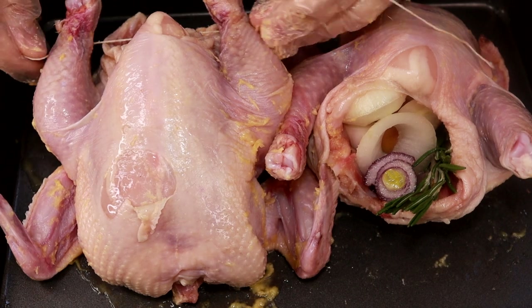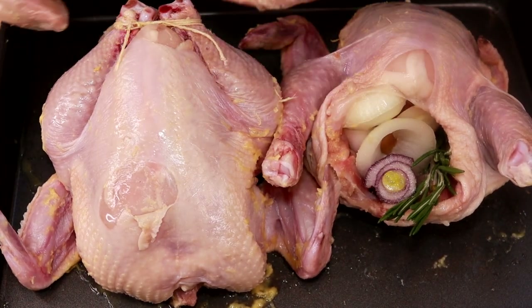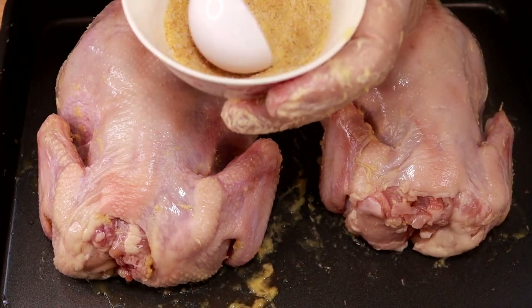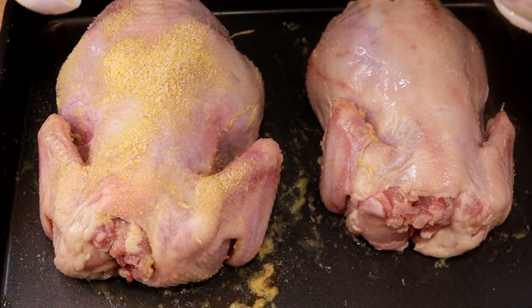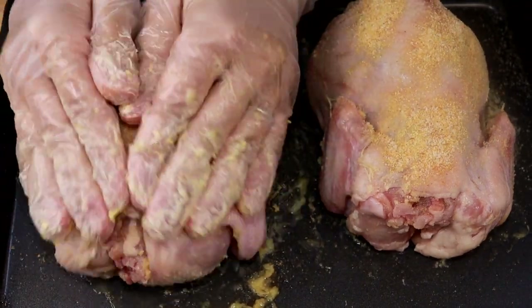Next I'm going to tie the two thighs up. Now I'm going to sprinkle the hen with salt and garlic powder, and rub it a little bit.